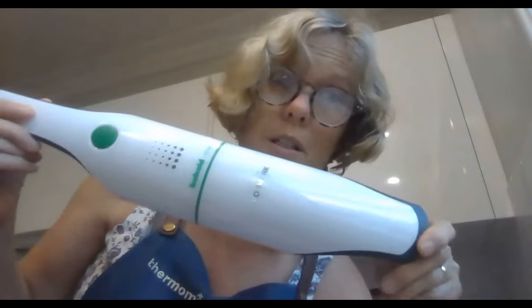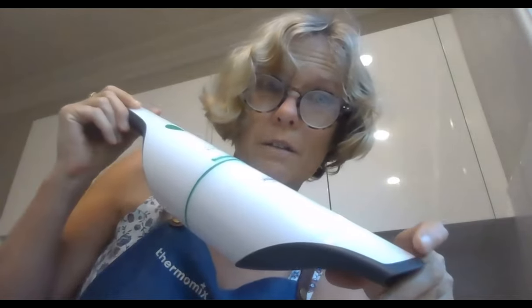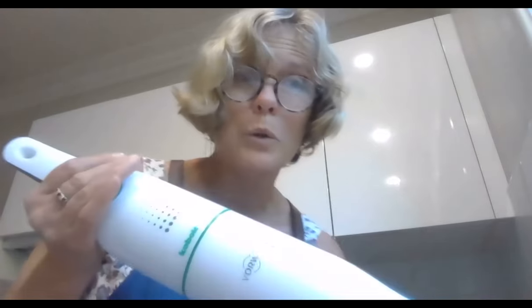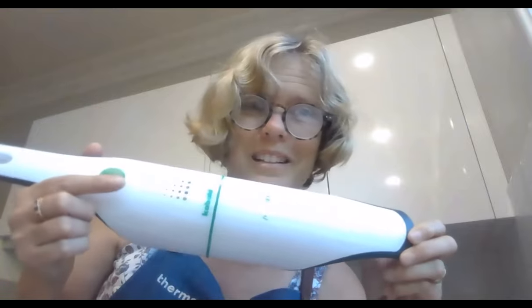So far we've got maybe a couple of people who don't own one. I want to let you know about the offer that started today — it's a really cool offer. When you purchase a TM6 between now and the 9th of February, while stocks last, you get a mini vac thrown in worth $300. It's made by Vorwerk, who also make Thermomix — before they made Thermomixes they made vacuum cleaners.